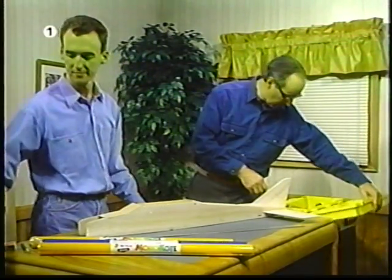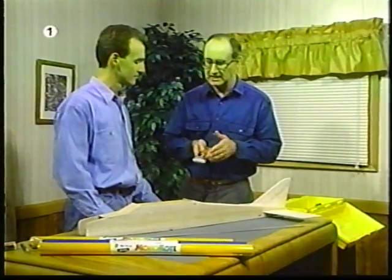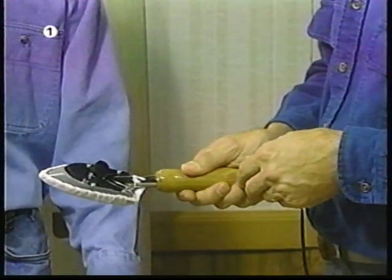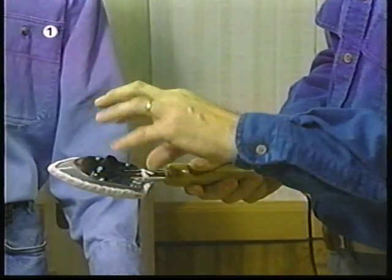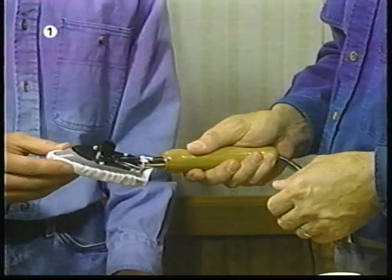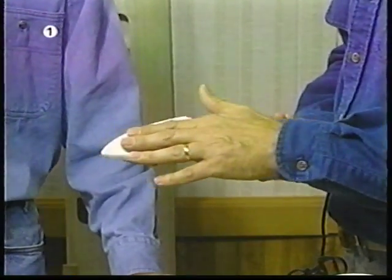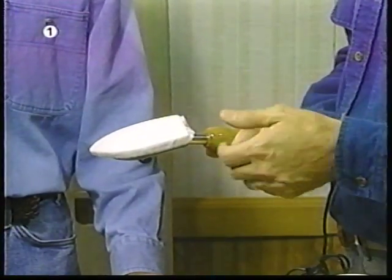I suspected you might not have the right type of tool, so I brought some with me. The first is a Monocoat heat sealing tool. This little device is used for getting into small areas. It has an adjustable control knob so we can set the temperature, and it's small and light enough to work in tight areas for a fairly good period of time. What's the cloth on the iron for? This is called a hot sock, and it prevents accidentally scratching the surface of the Monocoat when you're ironing it on.